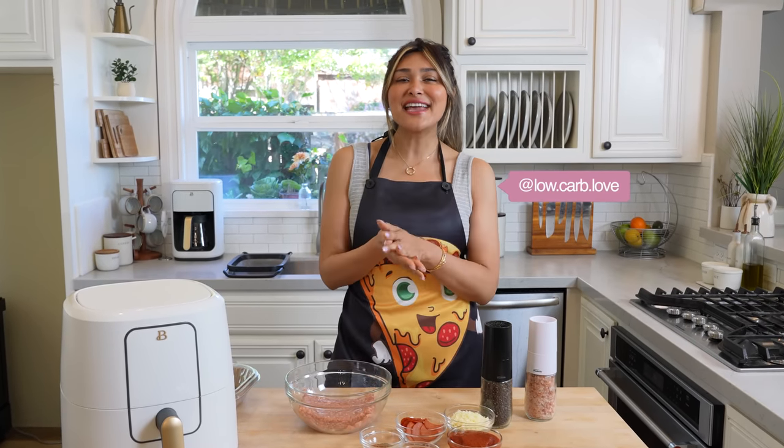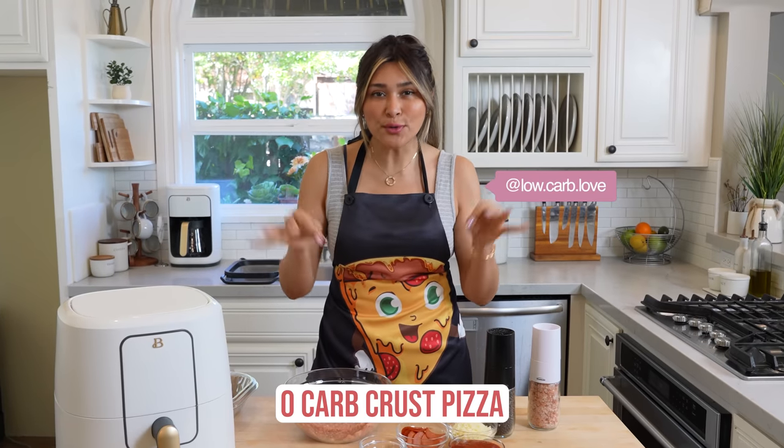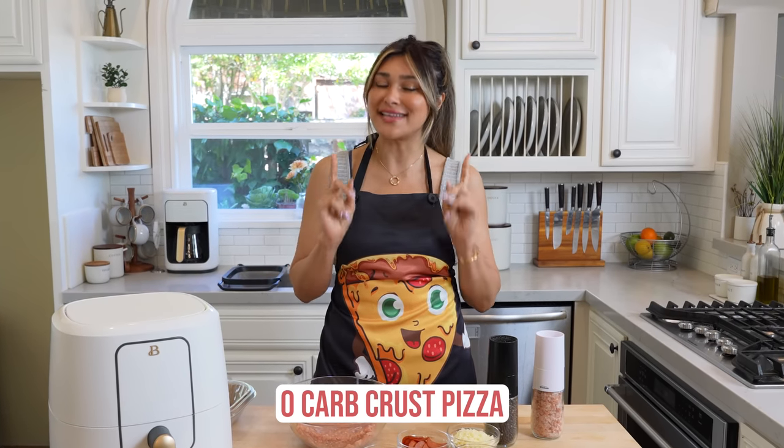Hey guys, welcome back to my channel. I'm Myra from Low Carb Love and today we are making a zero carb crust pizza in 10 minutes.